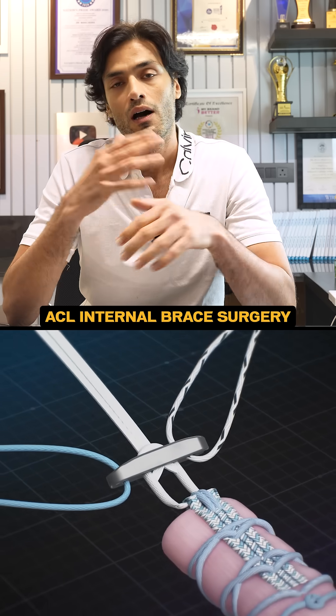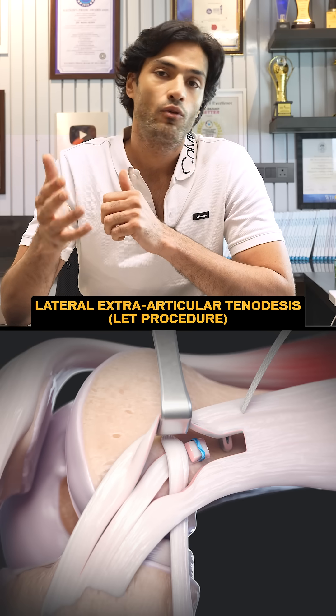What is internal brace? How it is done? Why it is done? What is LET? What is ALL reconstruction? All of these topics will be covered in depth during the course.